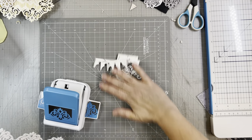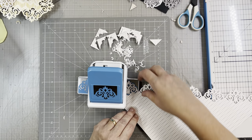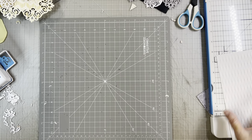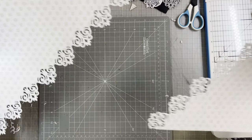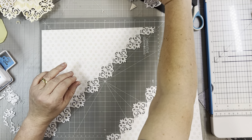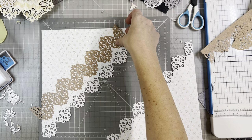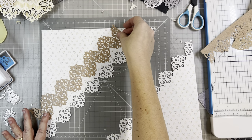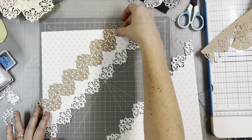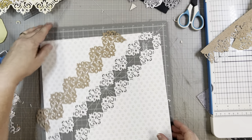It doesn't really matter where you start since it's going to go off the edge, but I'll start at the edge of the wing. This is a good thing to do if you have papers in a pack you just don't like — use those to experiment. I punched off the edge, and there's my corner piece. I kind of wish I would have found the center and started there — maybe next time I'll remember. Across a double page layout that diagonal cut could be very nice, or just on a single page.